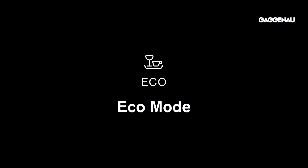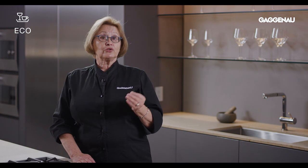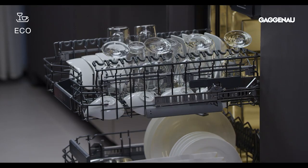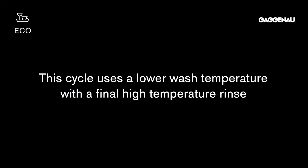Eco mode. Each cycle washes to perfection, but for energy savings, this is the most economical cycle in terms of water and energy consumption that can be used for normally soiled mixed loads. This cycle uses a lower wash temperature with a final high-temperature rinse to ensure perfect drying.